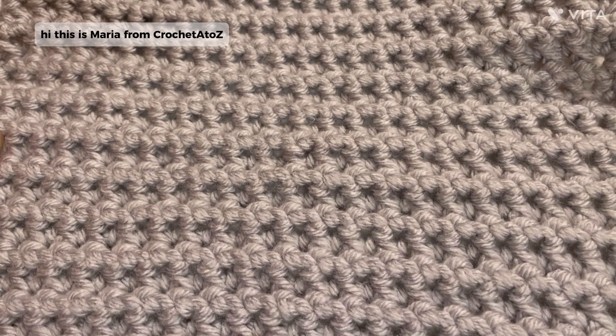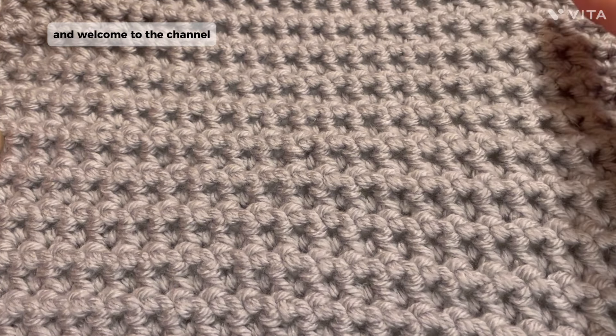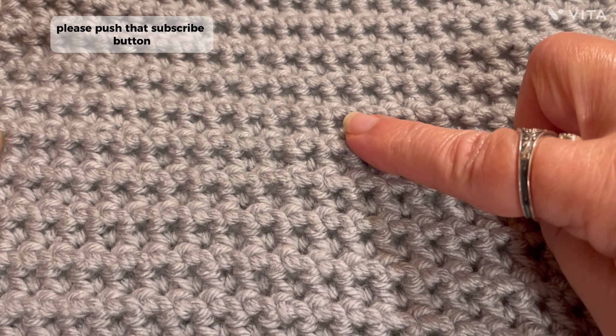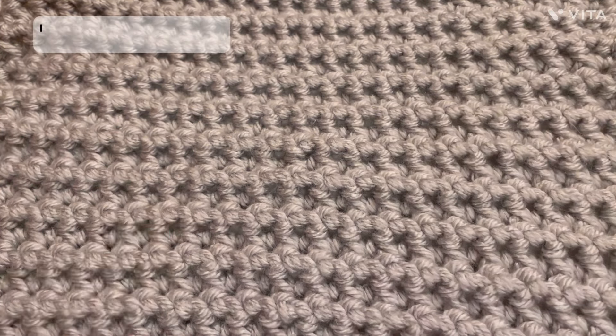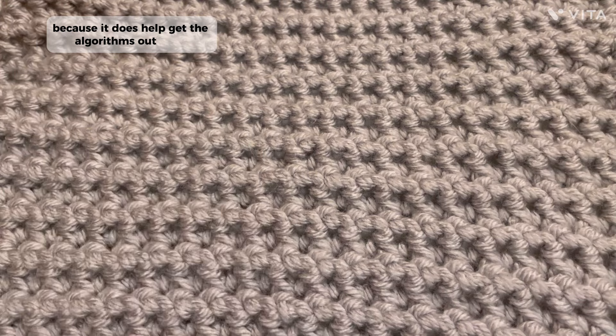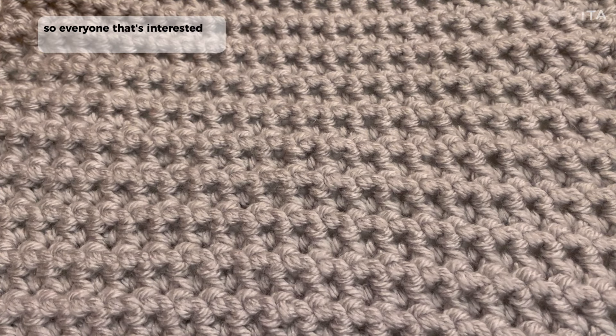Hi, this is Maria from Crochet A to Z and welcome to the channel. If you haven't subscribed yet, please push that subscribe button. And if you have, I want to thank you. I want to thank everyone for being here. Also push the like button because it does help get the algorithms out there so everyone that's interested in learning crochet can find this channel.